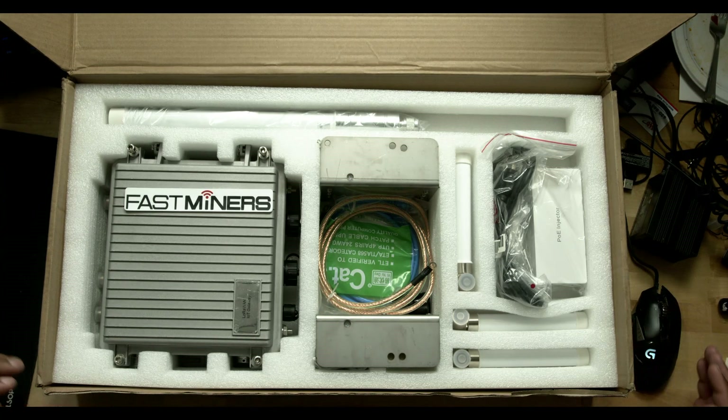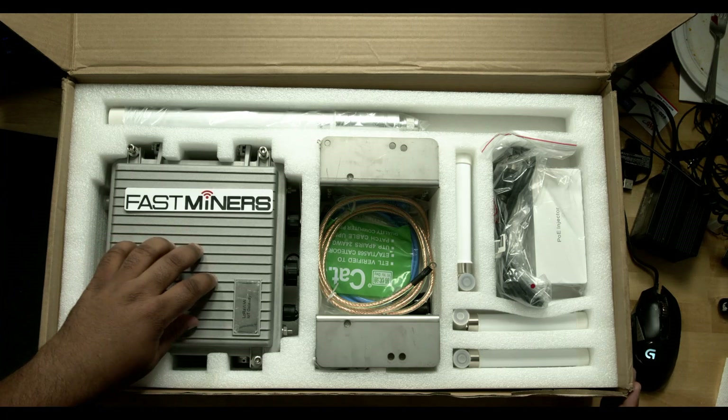Hey, what up everybody? This is Marcellus. I wanted to do an unboxing video of the Rising HF Helium Miner from Fastminers.com.